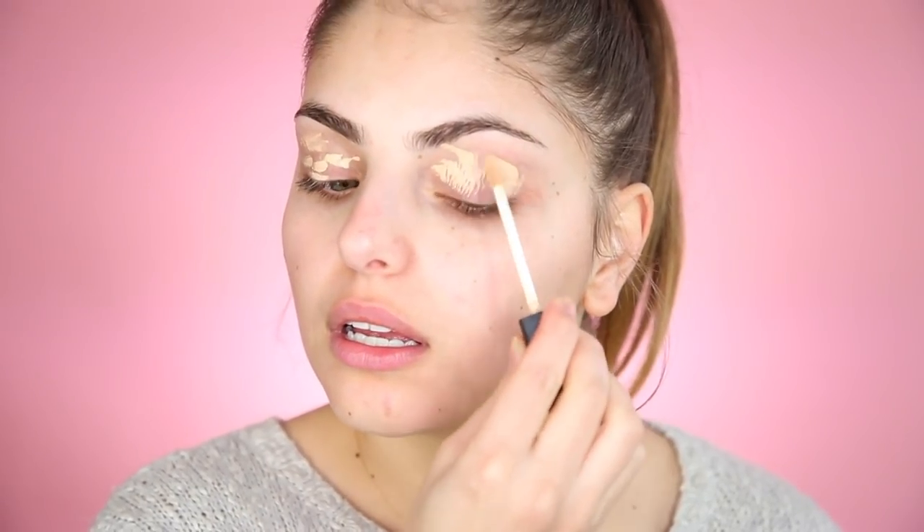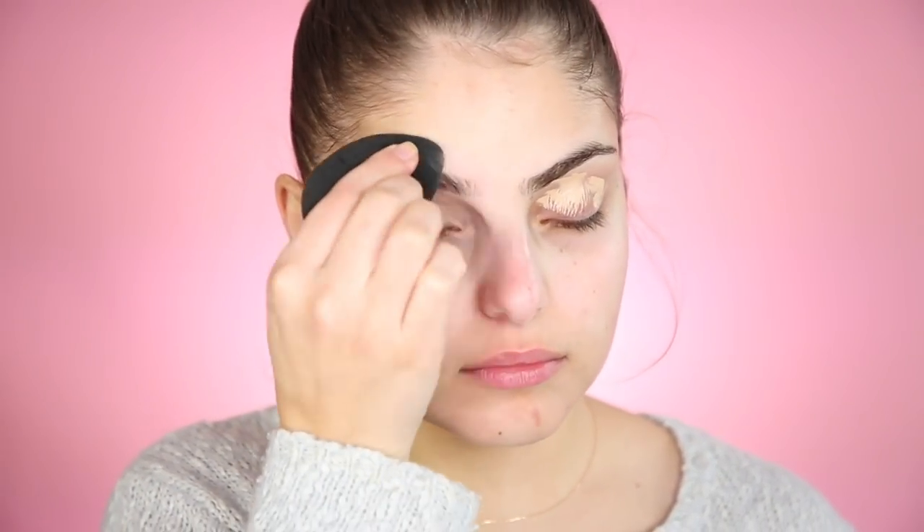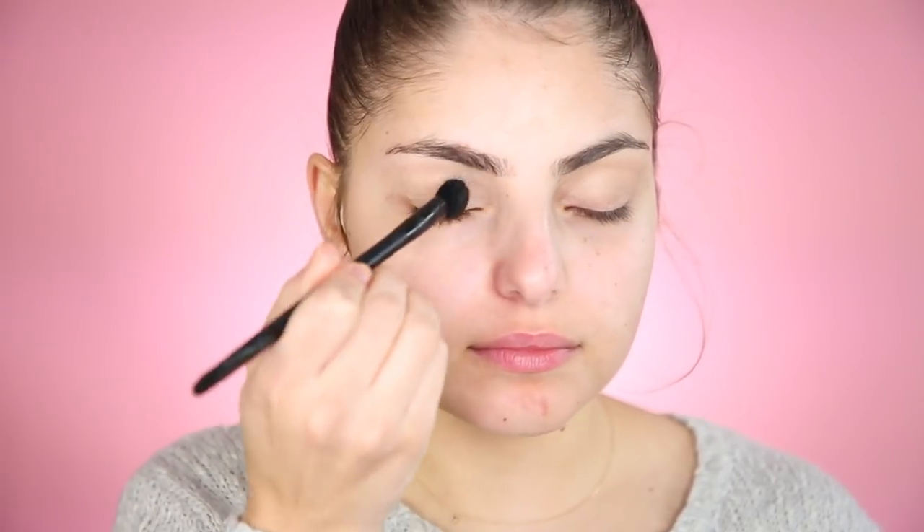First things first, I'm going to prep my skin with a bit of the Tarte Drink of H2O. I'm going to start with my eyes as always, so I'm going to prep my eyes with my NARS radiant creamy concealer — it's so weird because I don't know where to look. I'm going to blend that out with a beauty blender, then set that with some Laura Mercier Lush Translucent Powder and a Mecca Maxx all over eye enhancer brush.